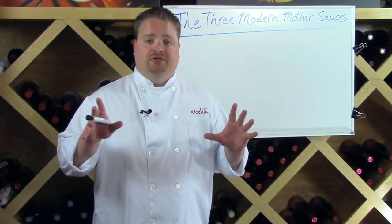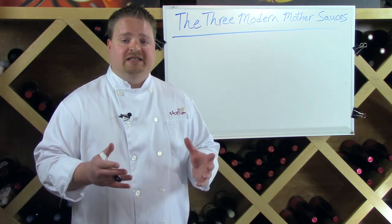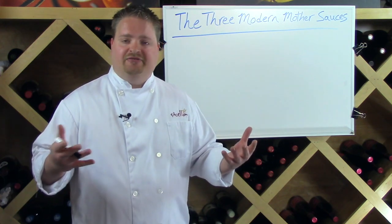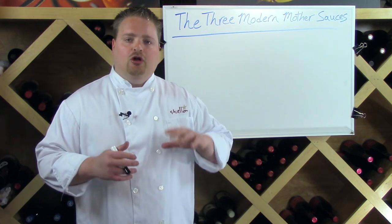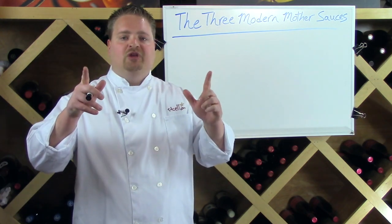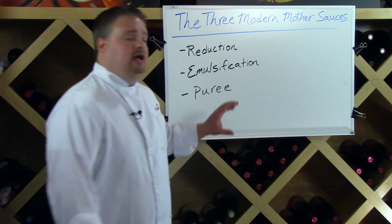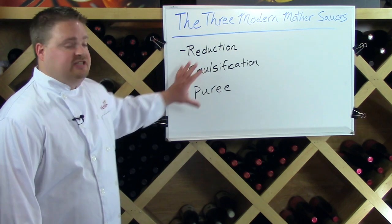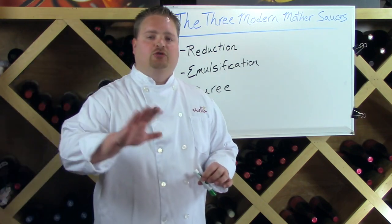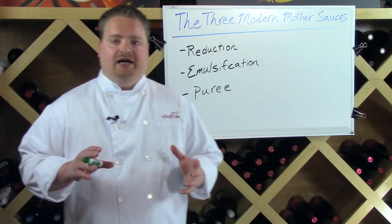Where this approach differs from the traditional five French mother sauce approach is that instead of giving you base recipes and derivative recipes and hoping you'll eventually understand how to create sauces on the fly, I give you three technical approaches. My argument is that any sauce you will ever make — any sauce you could possibly dream up — will be made with one of three techniques: reduction, emulsification, and puree.